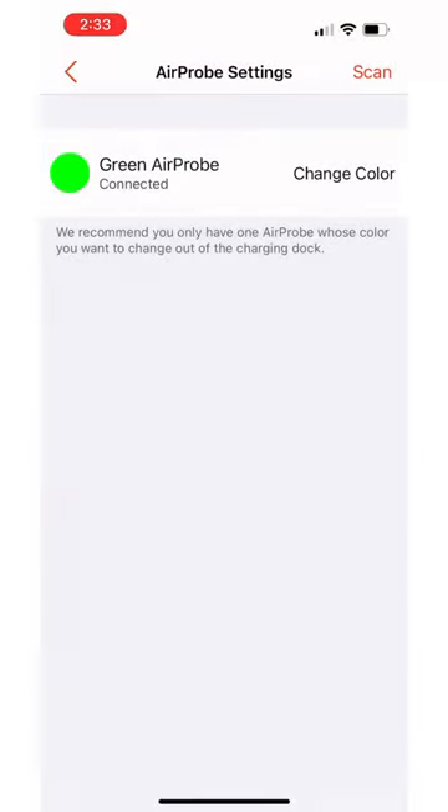Once connected, select change color and select red. Or if you'd like, you could change it from green to either red, black, or blue.